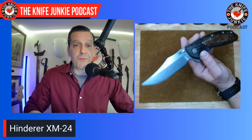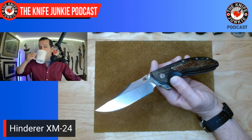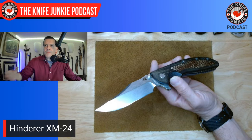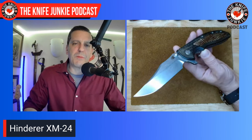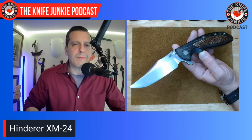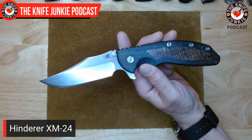I don't carry this as much anymore because lately I've been trending a little bit smaller in my front pocket carry and this is a beefy gentleman. But a total pleasure to have on me today. This is from the first generation of XM-24 Bowies — I had been looking for a long time, found it on the secondary market, and it was a pretty penny. I needed some bolstering of spirit, so I looked to people who already had it on YouTube.